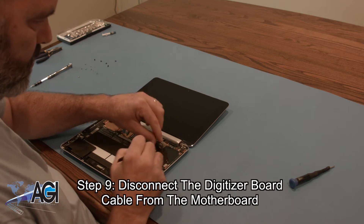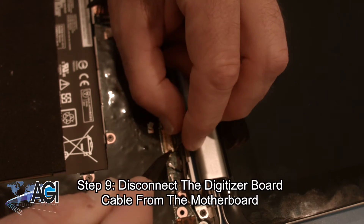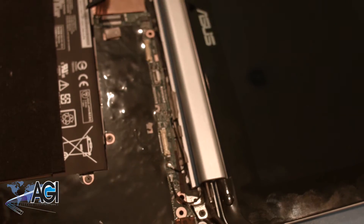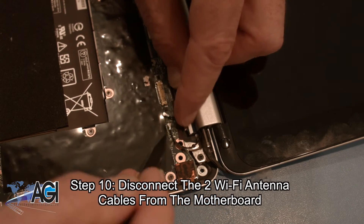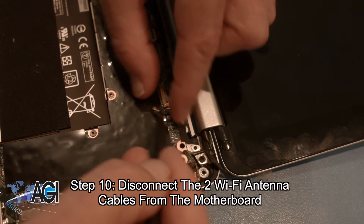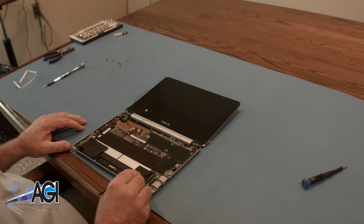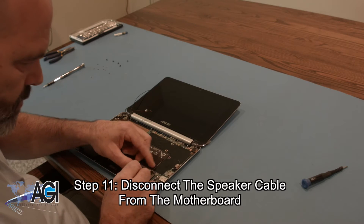Next, you will disconnect the digitizer board cable from the motherboard. Now you will disconnect the two Wi-Fi antenna cables from the motherboard. Next, you will disconnect the speaker cable from the motherboard.